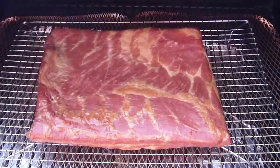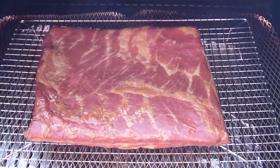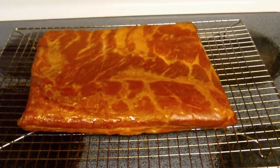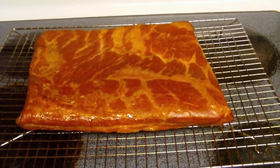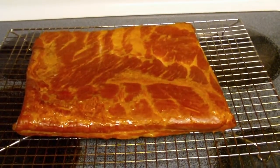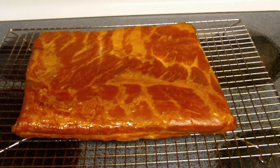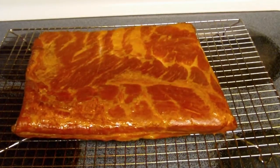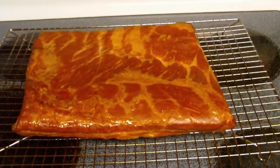Our bacon has reached its internal temp where I want it — we just hit 150. I'm going to pull it off and take it inside. As you can see, we got a really nice color on that. This one only took about three and a half hours of smoke to get to that internal temp. We really got a really nice color on here. I'm going to show you what I'm going to do to stop that cooking process.